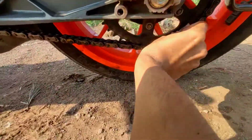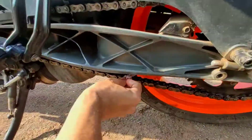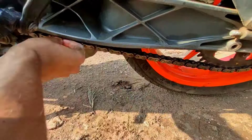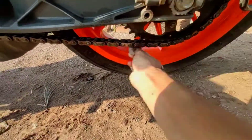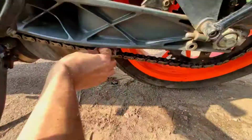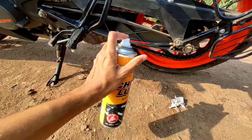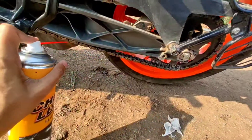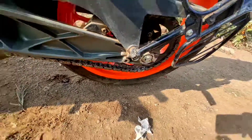Then use a dry cloth to dry the chain, or else you can drive your bike for 300 to 400 meters. At last, rotate your bike's tire continuously and apply chain lube on the chain. If you find this video helpful, don't forget to subscribe to my channel. Thank you for watching.